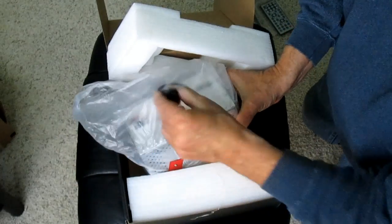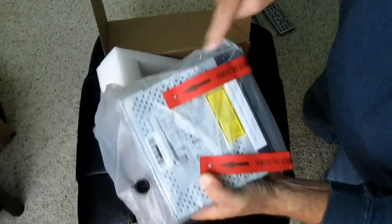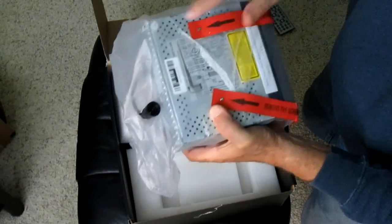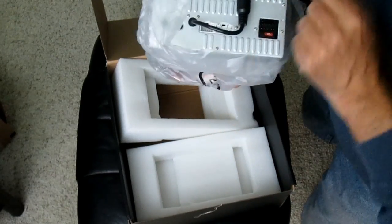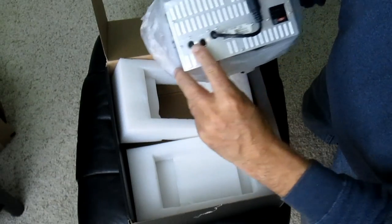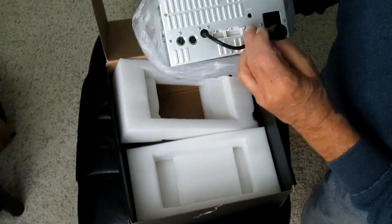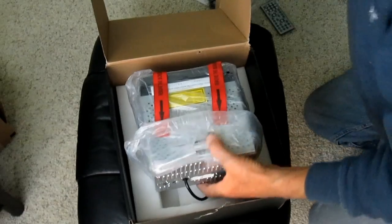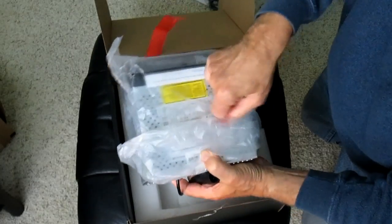When we unpack the box, you'll notice there are connectors on the back — we'll talk about those a bit later. This particular unit also has screws that lock the DVD in place so the mechanism doesn't get damaged during shipment; you'll take those out at the end when you're ready to install. There are other connections in the back: power, TV, and some function connections — some cars have them and some don't. There are also power connectors and data connections, which we'll look at again during the installation.